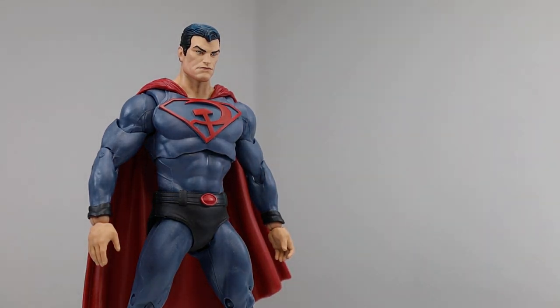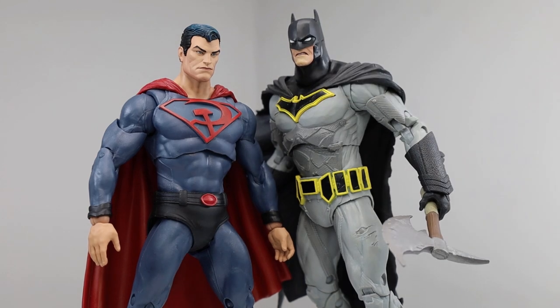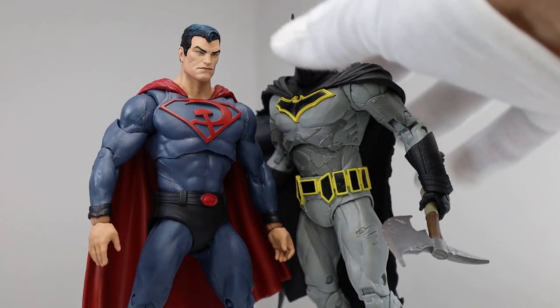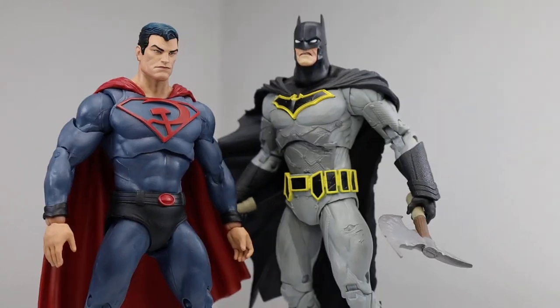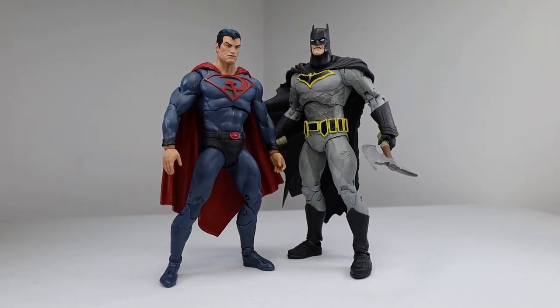Let's put him next to the Dark Knights Metal Batman. There you go — he looks great next to him as well. The height is awesome.